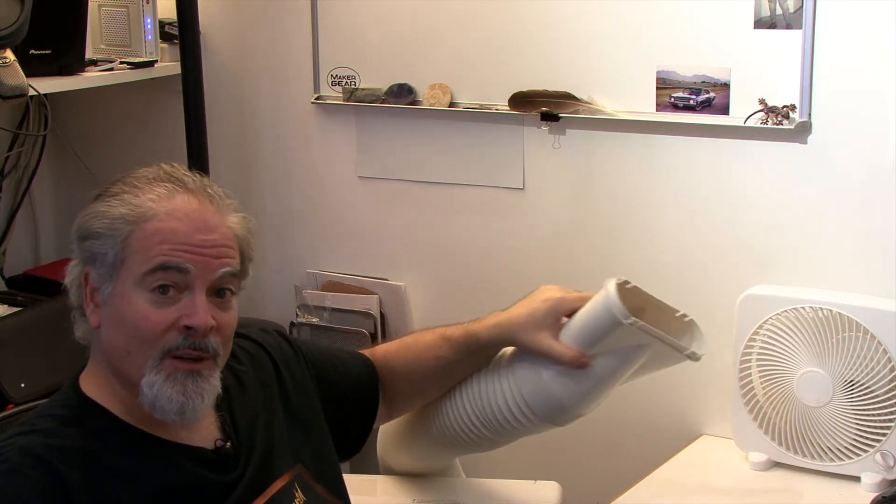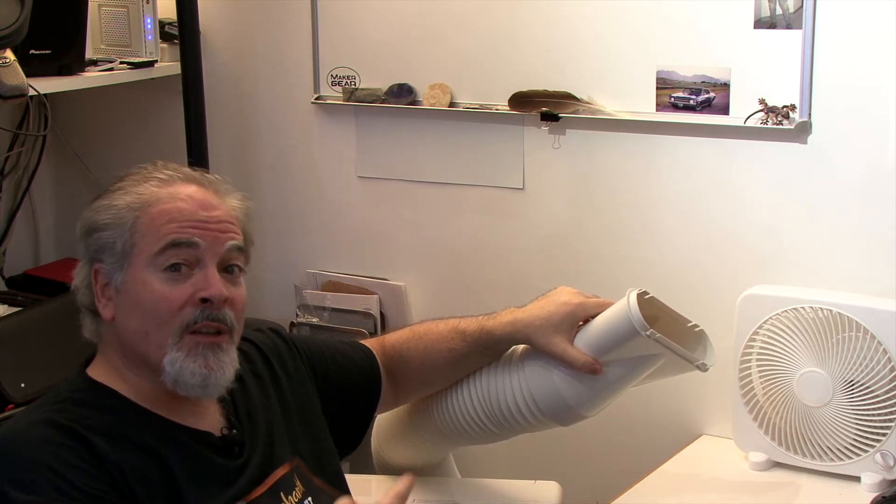It only comes with a four-foot hose that can't be extended, and this doesn't come anywhere close to reaching my window. So I had to come up with a way to vent it directly through the wall as unobtrusively as possible. That's what today's project is all about.